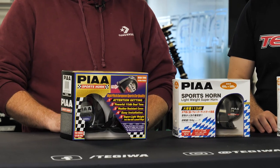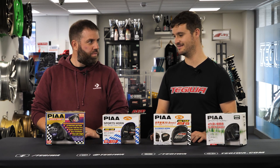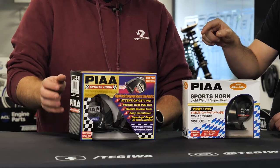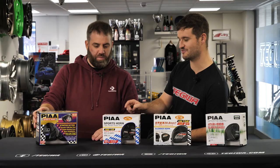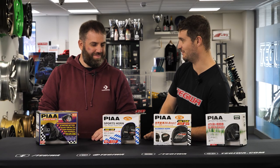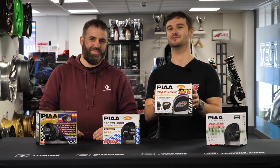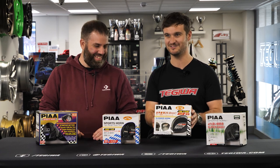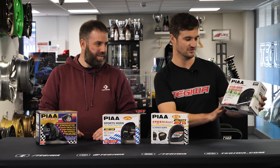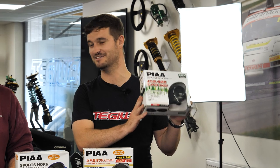Before we start, we'll address the Japanese-to-English translation names of these products. The squeakiest one is just the PIAA Sports Horn. Then we've got the Sports Horn Lightweight Super Horn, which is my personal favourite name — well done PIAA. We've got the Slender Horn Lightweight Super Horn — again, unrivalled, but great name.